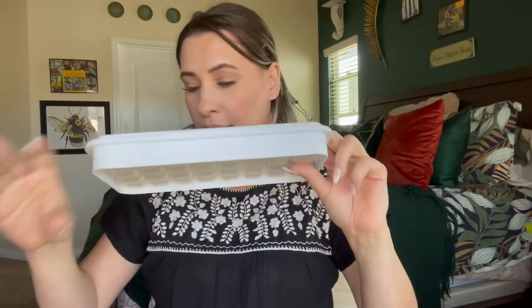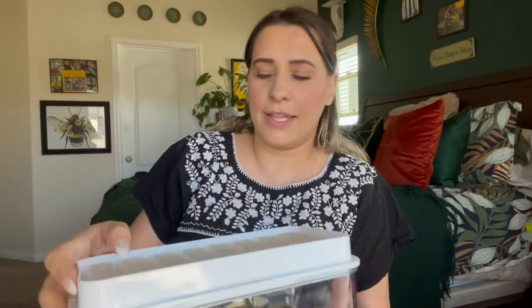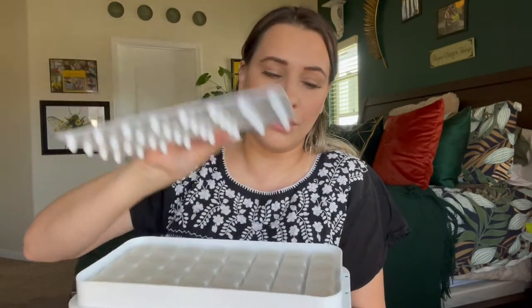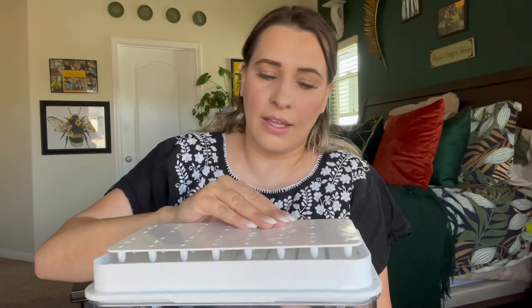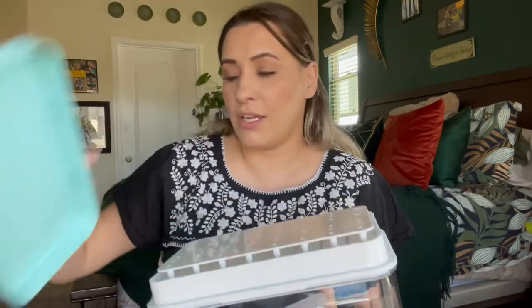So what you do is fill this up with water, freeze it, then grab this, flip it over like this, put this on top because it has those little needle things, put this on top of that and then push down and all the ice will fall out. It's not one of those where you have to sit there and break it up and the plastic breaks.